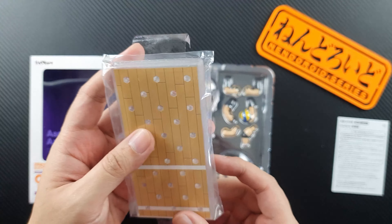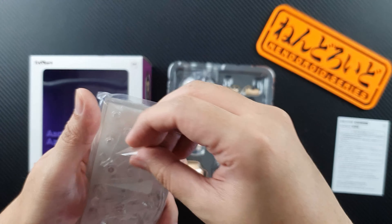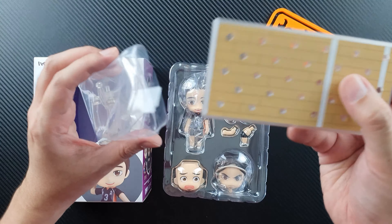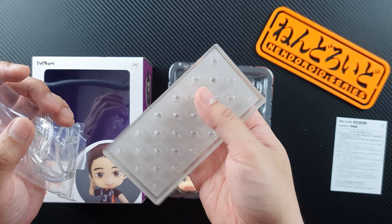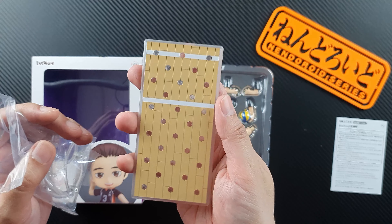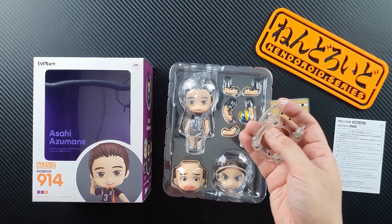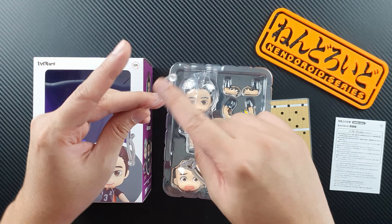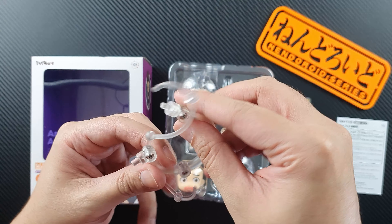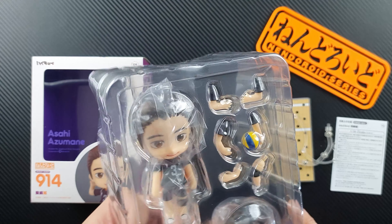That's a bit odd because this stuff here is actually taped on the board. Okay, here it is. Let's take a look at the base first — it looks very interesting. This is my first Haikyuu nendoroid, so I only have two actually so far. The base looks great — it's a very unique base shaped like a volleyball court with lines. We'll also get two stands: one I think is for the ball, and a longer stand for Asahi.